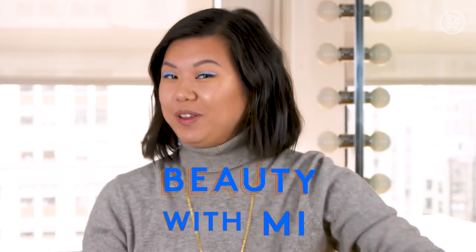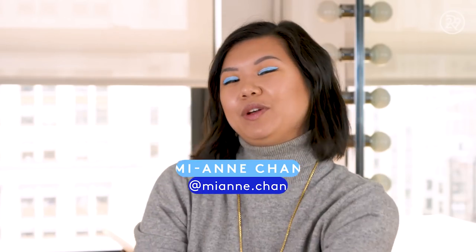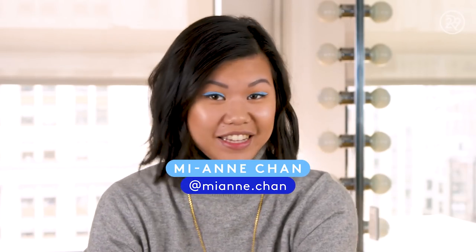Hey guys, it's Mian, and this is Beauty With Me. Today I have three metallic liquid lipsticks that I am putting to the test. I think they'd be perfect for any parties you're going to, perfect for the winter season, amazing for New Year's.